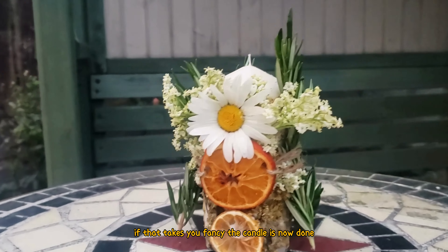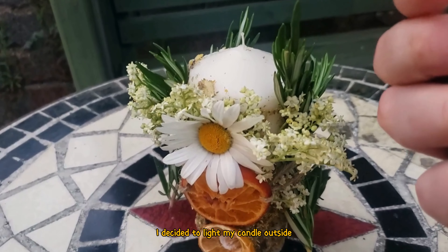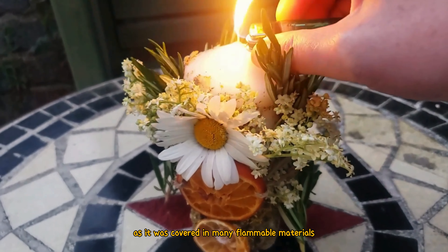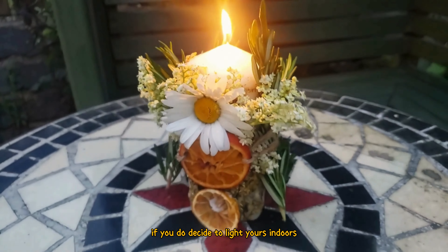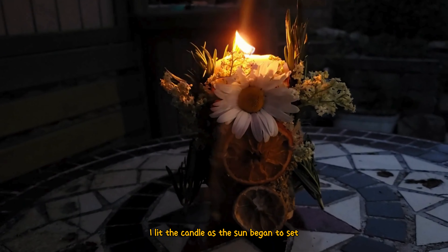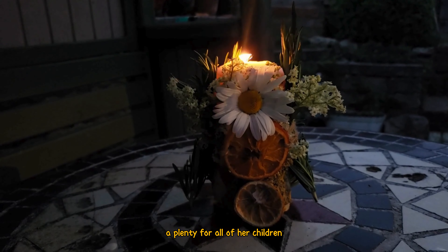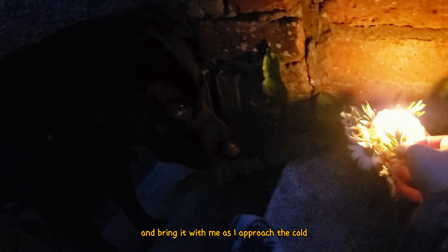The candle is now done and ready to perform the ritual for the harvest. I decided to light my candle outside, which is probably the wisest thing to do as it was covered in many flammable materials. If you do decide to light yours indoors, ensure to have a bucket of water at hand and never leave it unattended. I lit the candle as the sun began to set and thanked Mother Earth for providing food aplenty for all of her children. I also set an intention to remember the warmth and the energy of the summer and bring it with me as I approach the cold winter months ahead.